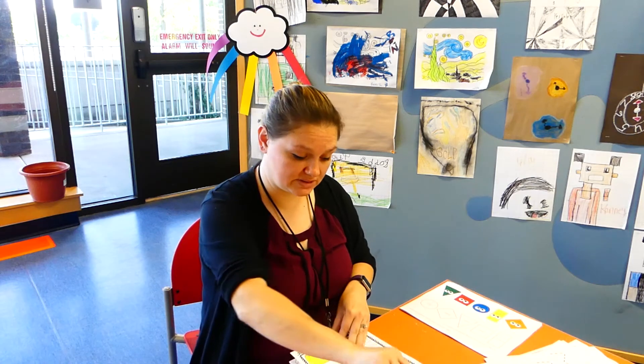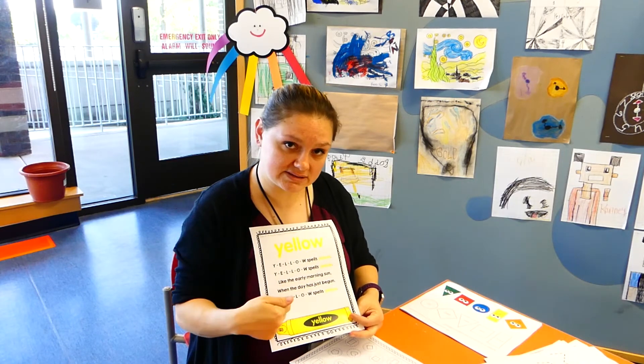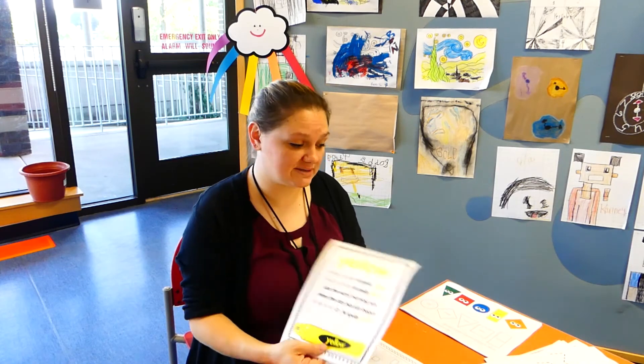We're learning a new color this week and the color is yellow. So you're going to go ahead and read along and practice this song. And then I'm going to attach the video so you guys can sing along as well.